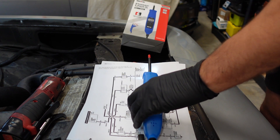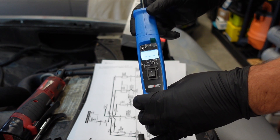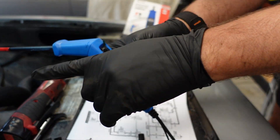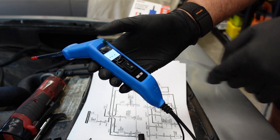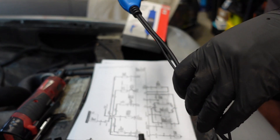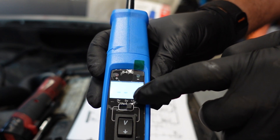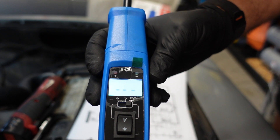Let's jump right in. The first feature is that if you swivel the head, it turns it into sort of a pistol style. So if you stick it into a very hard to reach place, you can still see the screen, which is pretty cool. The second thing is that you can do 24 volts for heavy duty, five volts, and this also has a three volt function as well.